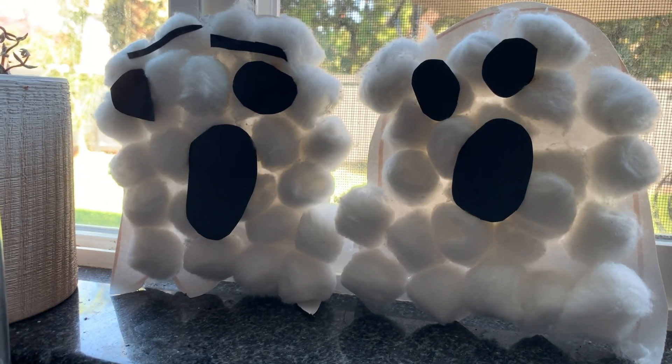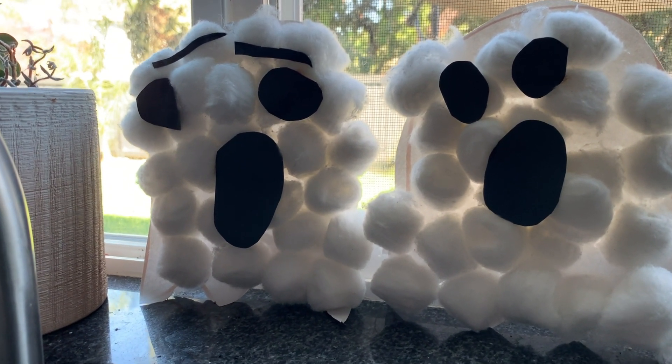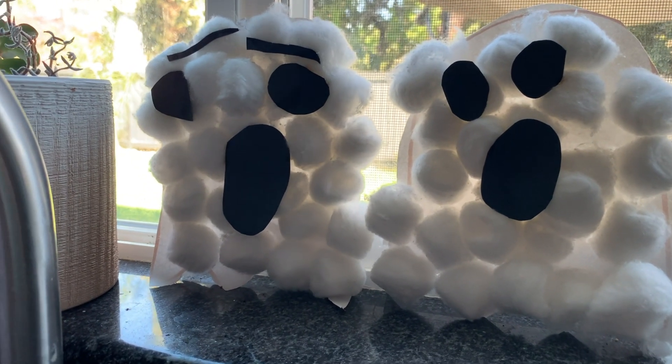I wanted to show you the final product! The one with the eyebrows is Dior's, and the other one is Brody's. I just thought they turned out so cute and it was such a fun and easy craft to make.